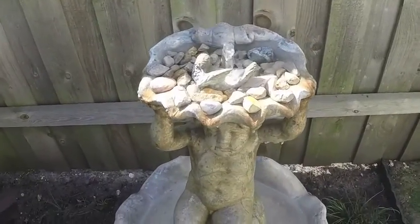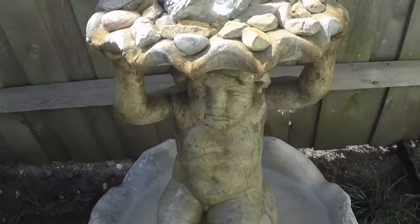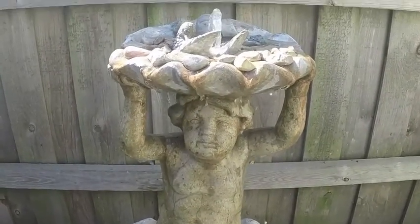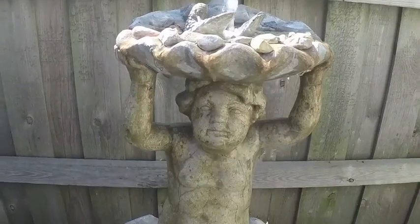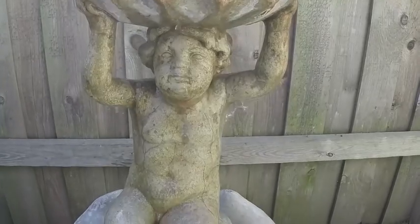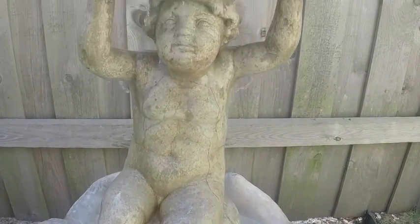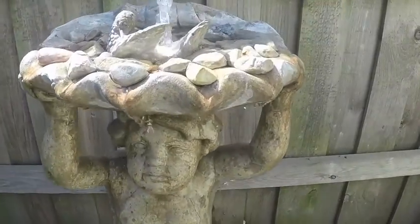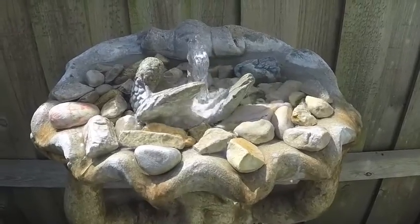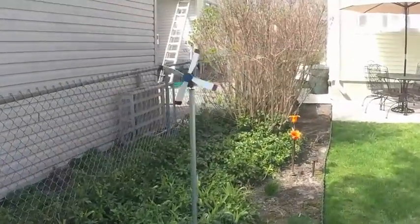One more shot of the fountain. This fountain is from the 60's. It was in my mom's back patio for a long time. Now I got it on my patio. The person is sitting there. The whirlygig is going to town there — a little bit of a breeze.